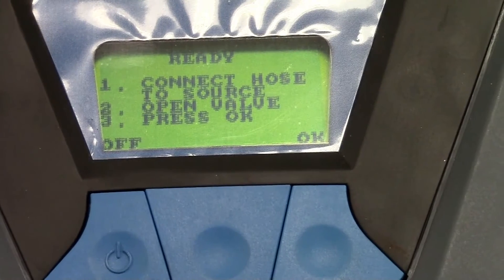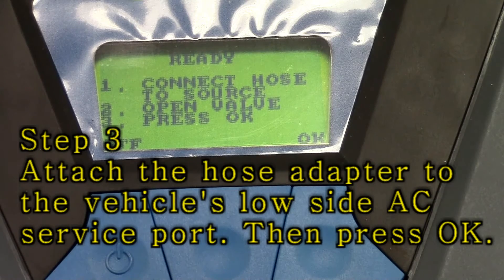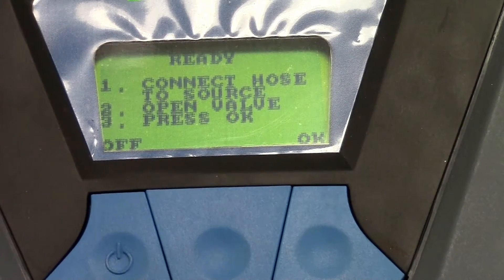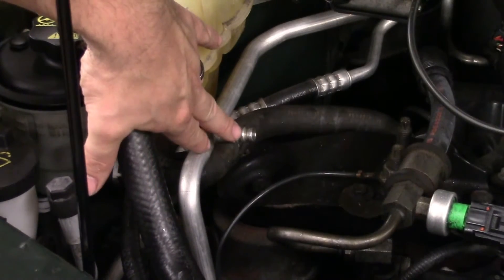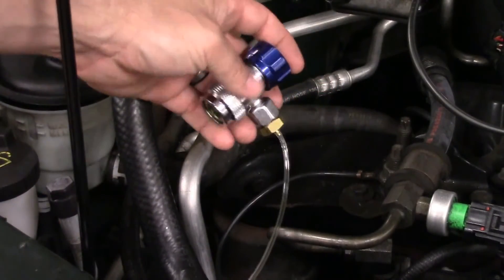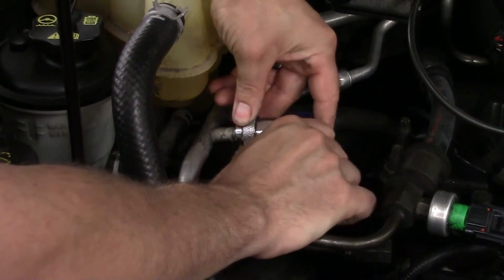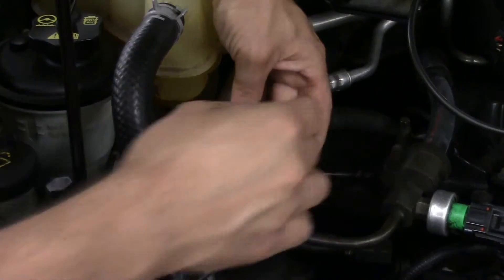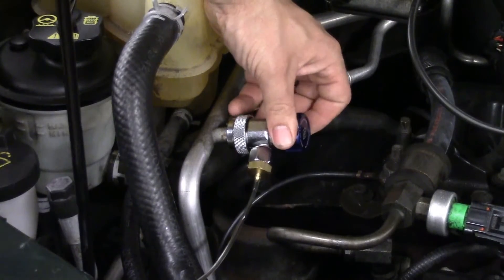Now it says ready to connect the hose to the source, open the valve, and press OK. The vehicle we're working on is a 2002 Ford Escape. This is our low side hose adapter for our AC system. We're going to take this adapter and hook it up to the low side — pull the collar back, fit it right over the line, make sure it snaps in place, give it a little tug to make sure it doesn't pull off.